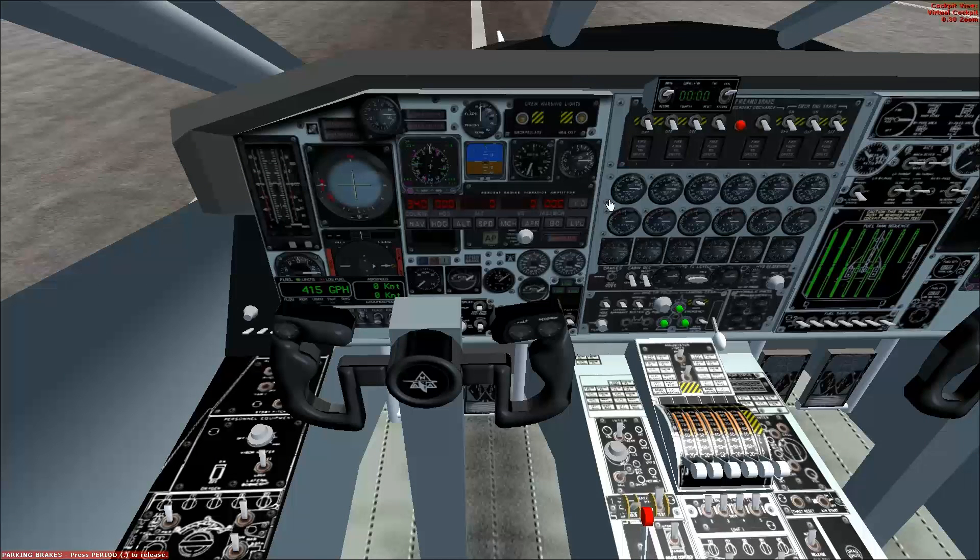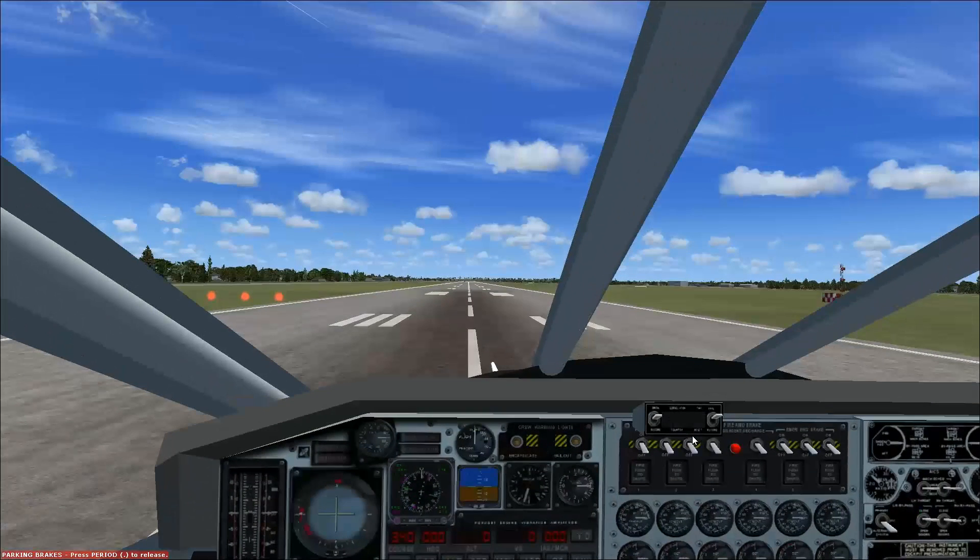A few buttons seem to work. Nothing really works in this thing. Okay, well, that's whatever.